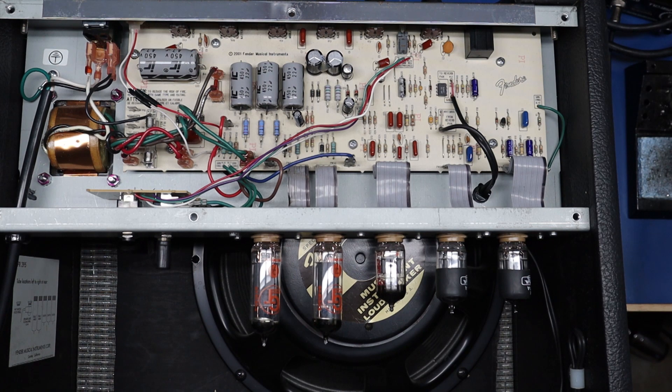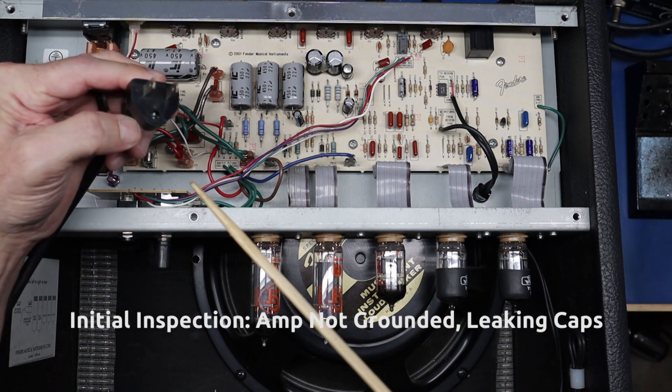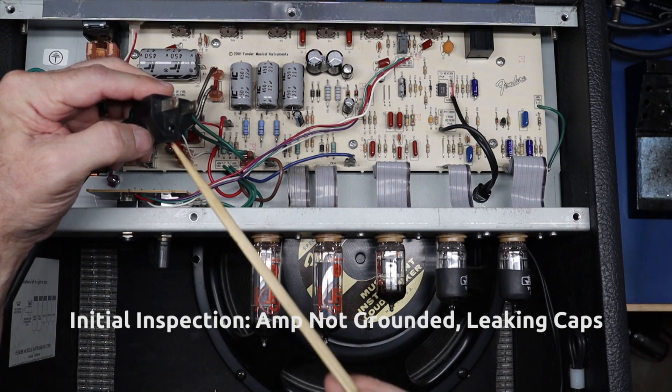We're back. This amp came in for service — noisy, some intermittent changes in the reverb, kind of ice-picky. I did the initial play test. As usual, we'll do initial observations because it needs service, and we're also going to do a wave of modifications. The first thing I noticed is the ground pin has been removed from the power cable, so we're going to replace that.